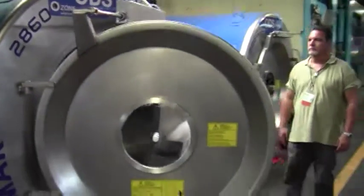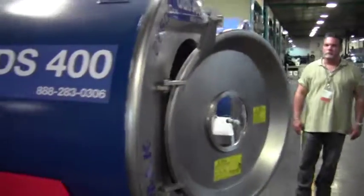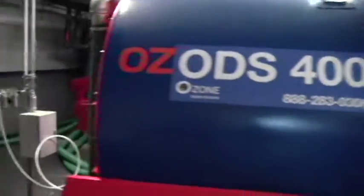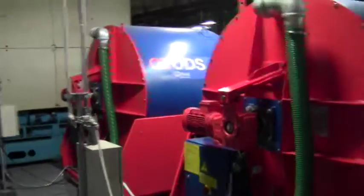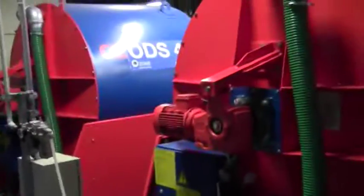Closing door — all automatic. Closing door. One production machine, one evac machine.